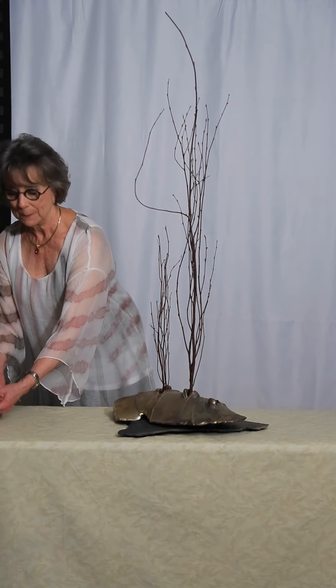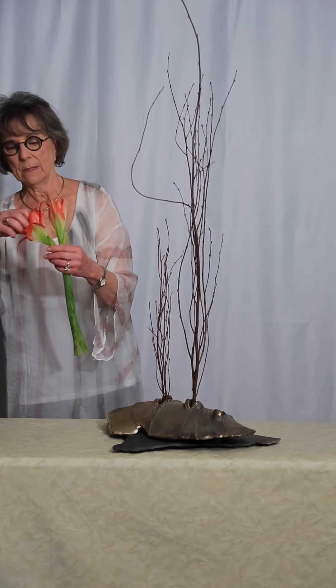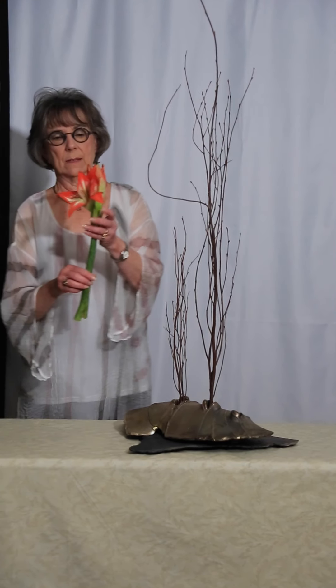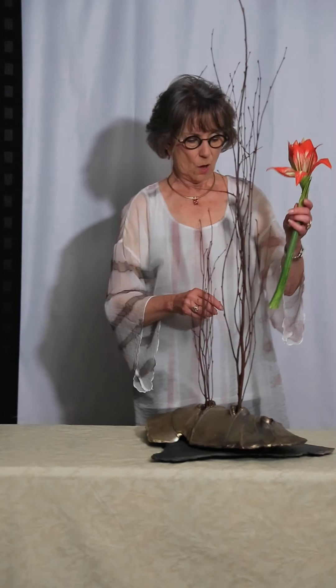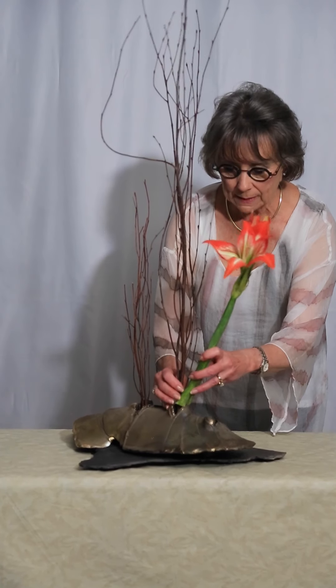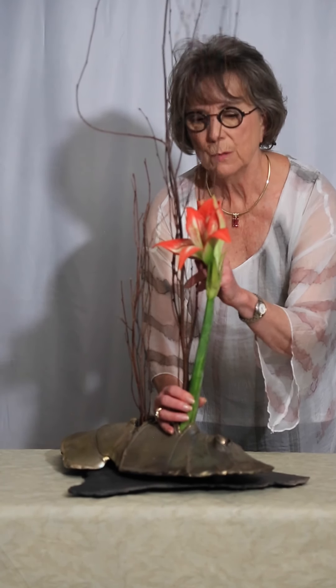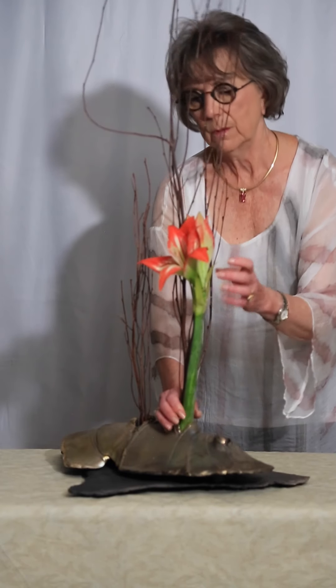This amaryllis popped up in the last couple of days and I wanted to use it. I divided it so the two buds are still on the stem, and I'm going to squeeze it in with the branches. I want them to be quite vertical on the top and peep out from the branches.